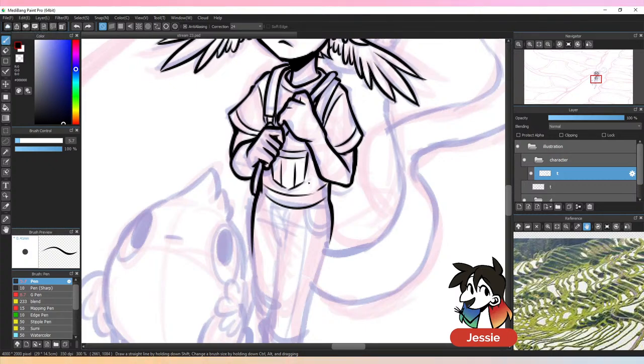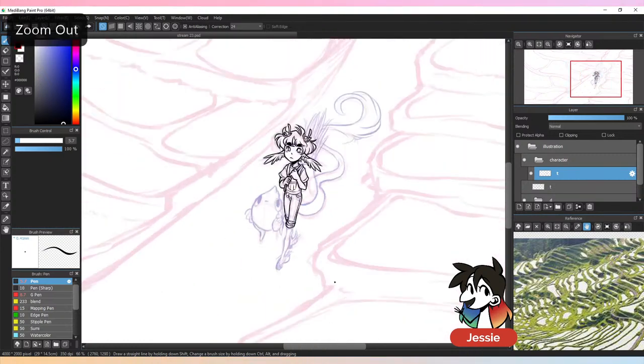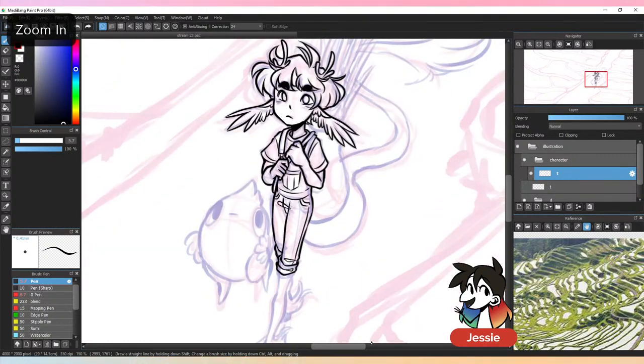For someone new to drawing asking how long it takes to develop good line art: I've been doing line art since I was pre-ten years old, so it takes a lot of practice. It's not going to take two days. There's a quote about how it takes over 10,000 hours to become a master at something — a really long time.